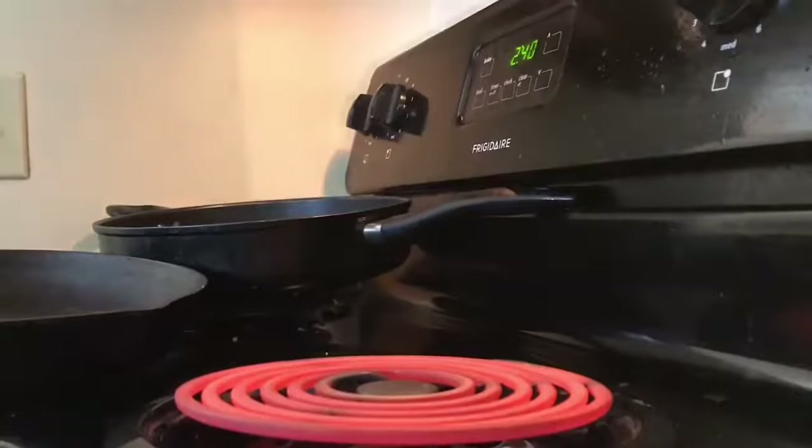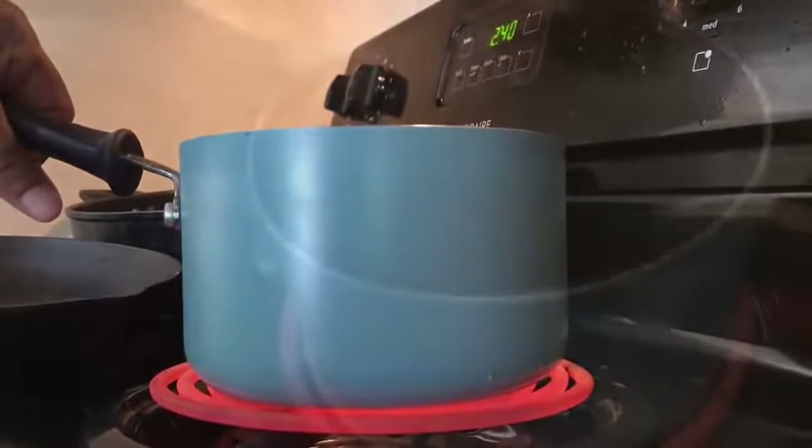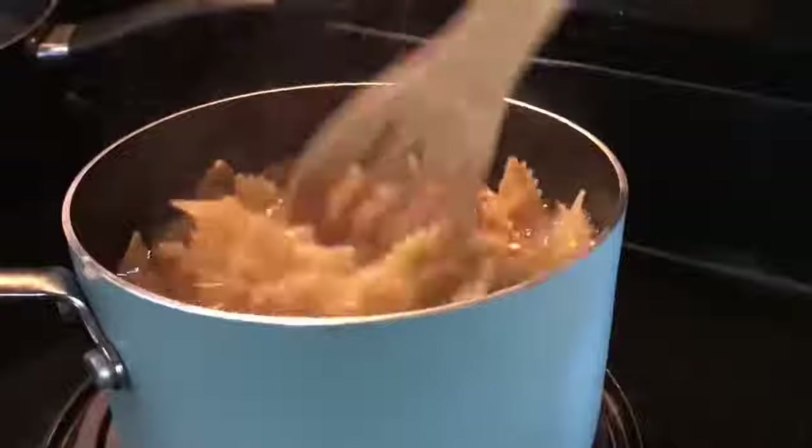We're going to start off with high heat because we don't want to waste any time today. We've got about 4 cups of water, we're going to bring to a boil in this beautiful blue saucepan, and then we're going to put in 12 ounces of our bow tie pasta.